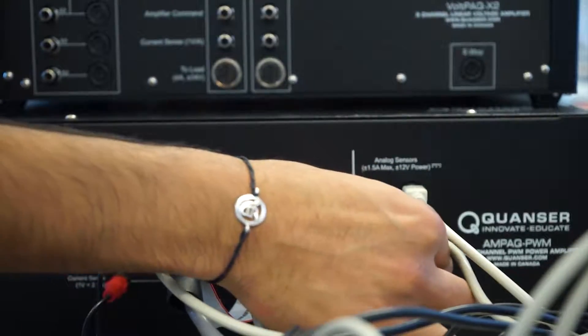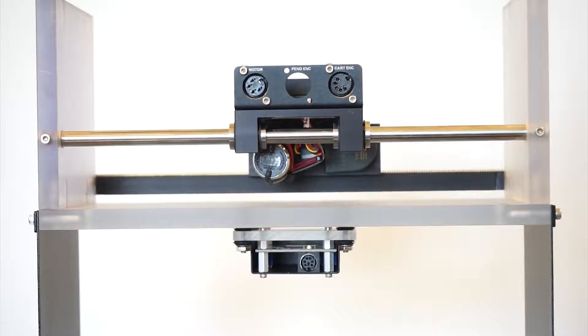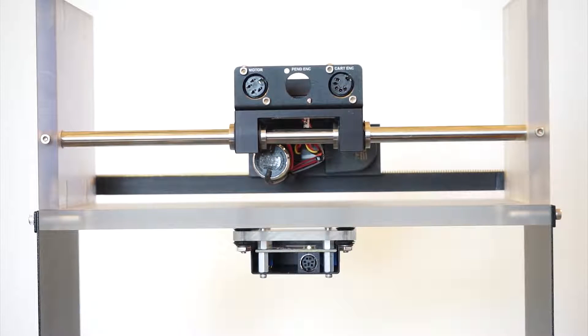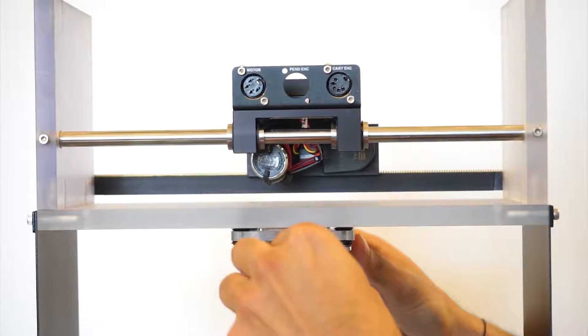Using one more 6-pin Mini-DIN cable, plug it into the S3 port on the amplifier, and proceed to plug the other side into the 2nd-story accelerometer of the structure.